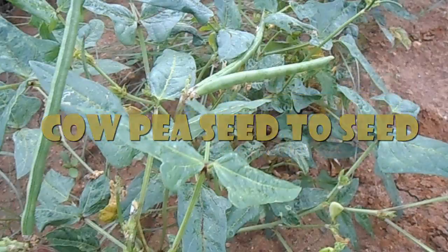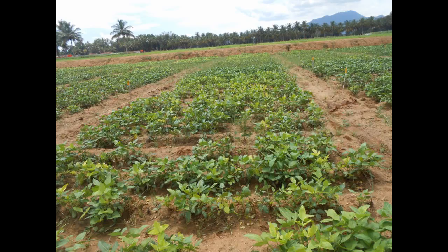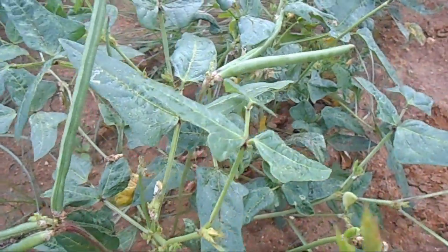Cowpea seed to seed. Cowpea vigna unguiculata, an annual legume, is also commonly referred to as southern pea, black-eyed pea, crowder pea, lubia, naibi, frijol, etc.